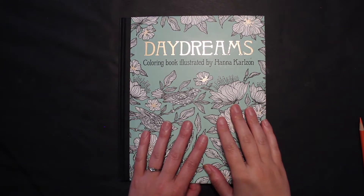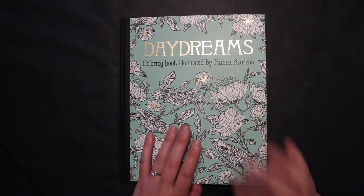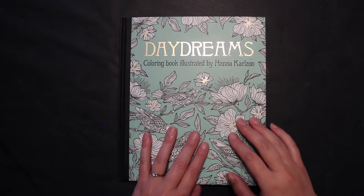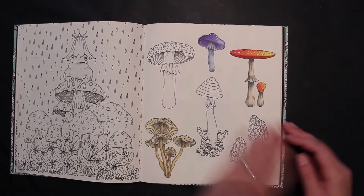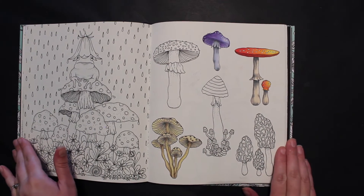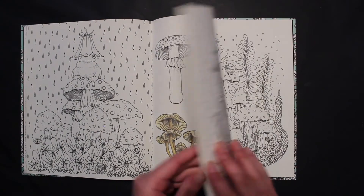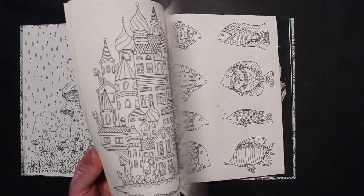Welcome back to the channel at Jamie Friend Colors. Today we are working on another mushroom tutorial — this is our mushroom mini series for fall 2018. We're having a lot of fun coloring mushrooms and seeing what we can do with them in our pictures. We're using Hannah Carlson's Daydreams book, linked in the description, and we've been using this page to practice different kinds of mushrooms.